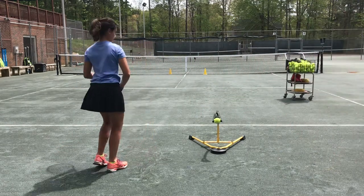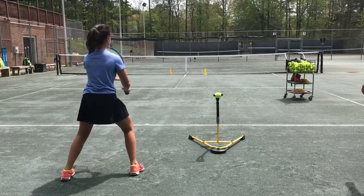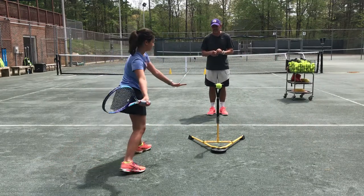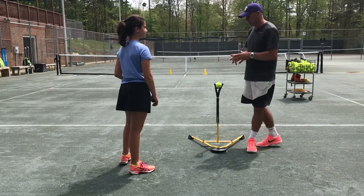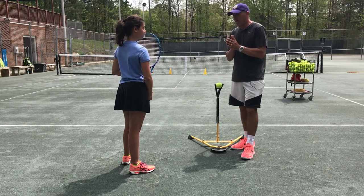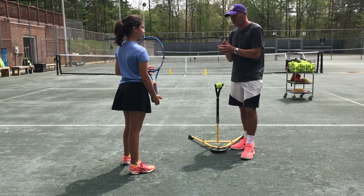Let's do three more. I like where you're starting with this swing. Take this home with you — you're going to do a minimum of a hundred forehands and backhands a day. If you do more, that's going to be a bonus for you, but you've got to do at least a hundred a day.